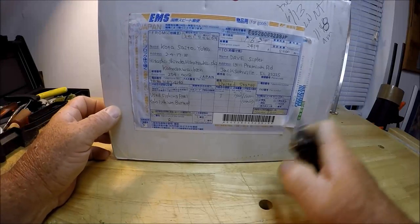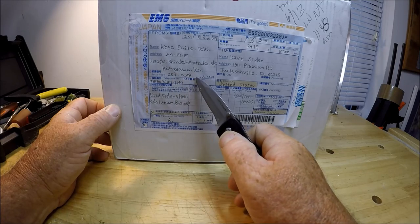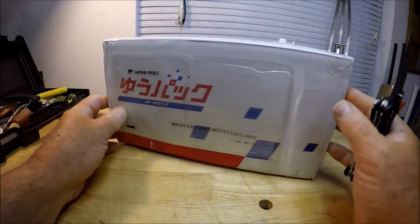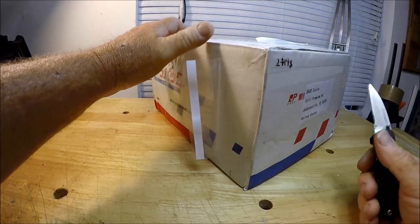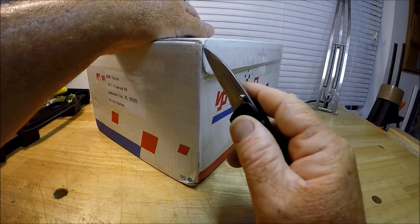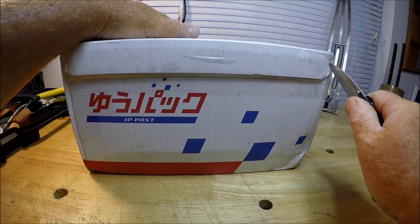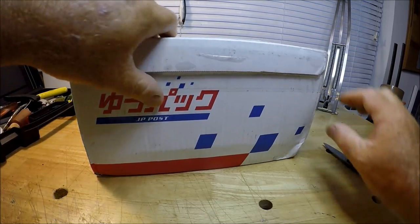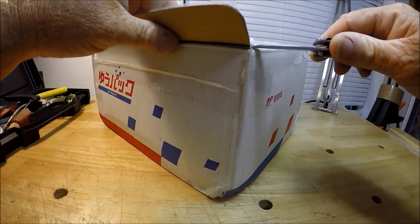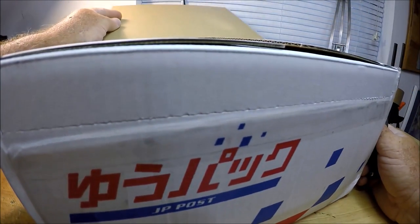So here we go. Got a box. It's from Kaha Jawa Ken, Japan. I'd like to go to Japan. Let's open this up and I'll give you a little history. If you haven't been following my channel, these are JDM Shimanos. I bought some before from the same seller — they were called Shimano Ajimatic 3000 EXs, which I will show you here shortly.